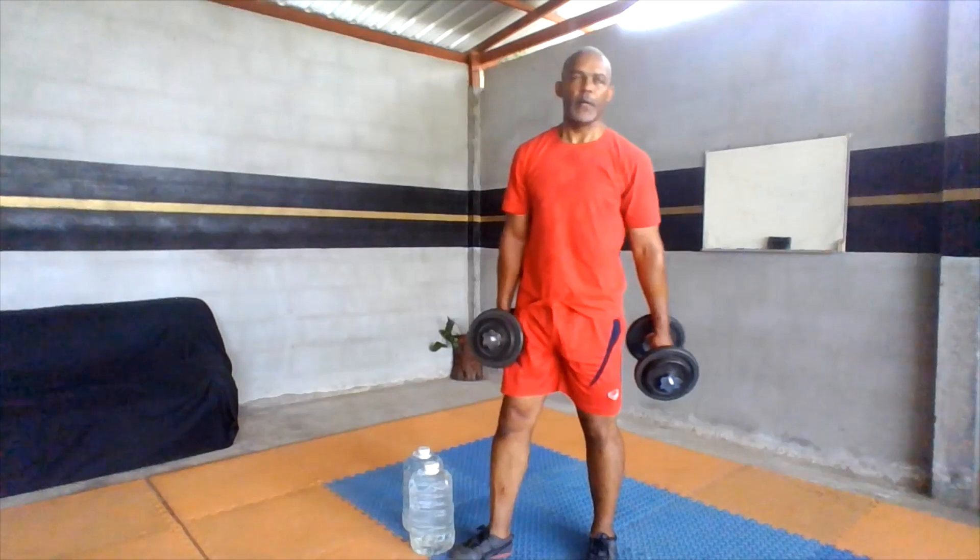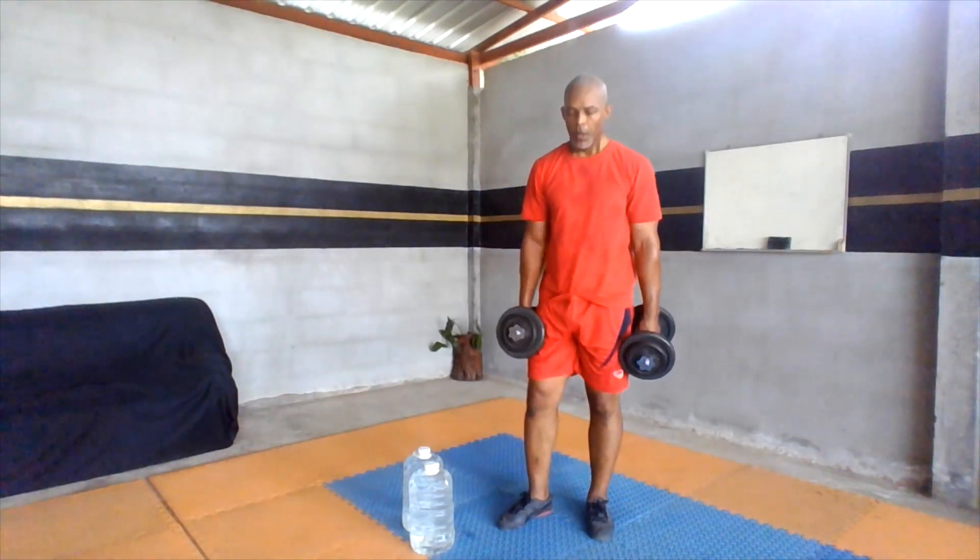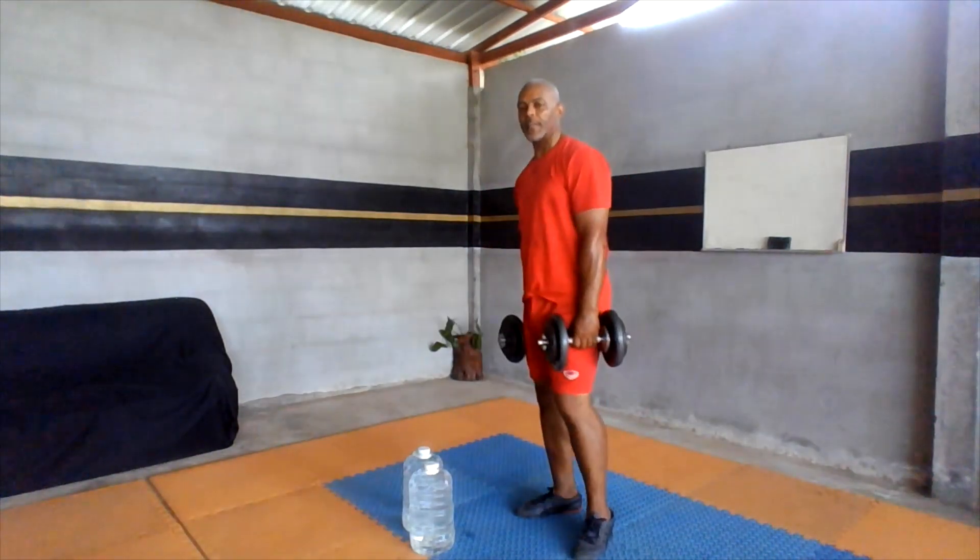Back to my dumbbells. You guys do what's good for you. Toe raises — let's hit it.